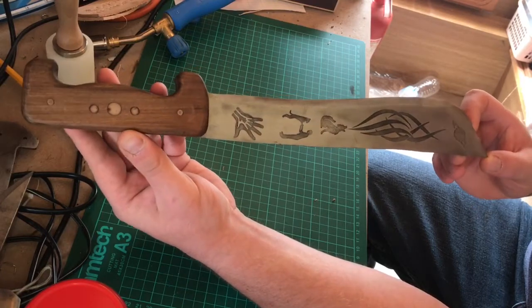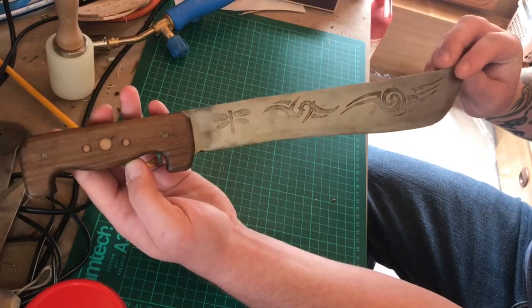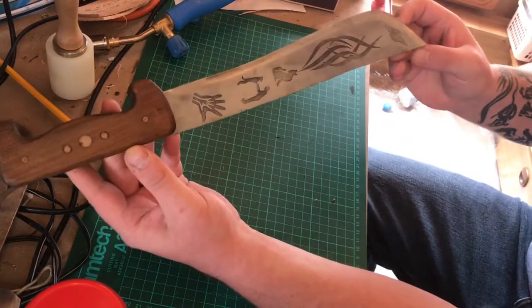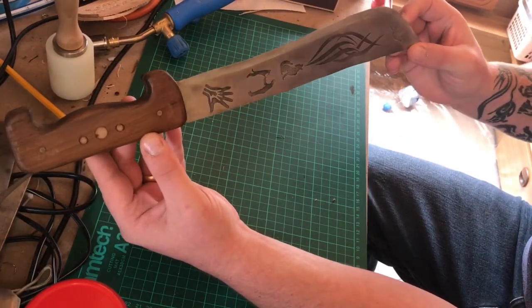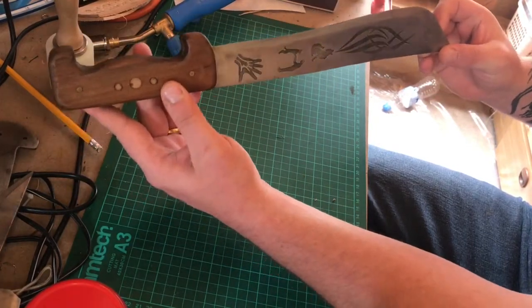A few designs I did on it just to kick it off a little bit. That's a machete I've done — this thing chewed through wood like no one's business. It's sharp, strong, made out of 1075 high carbon steel. Lovely thing, anyway — that's the machete I've done.